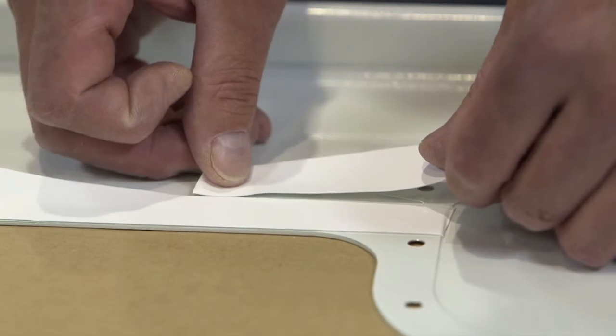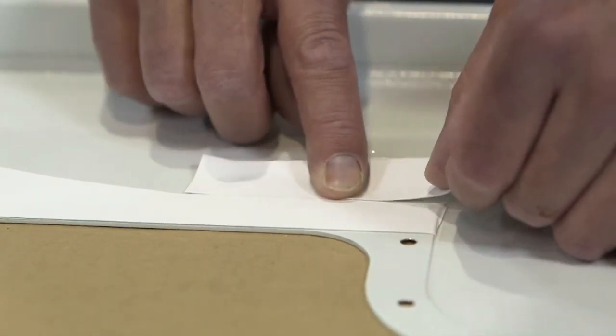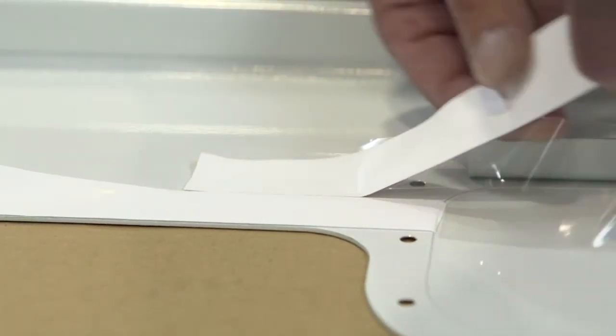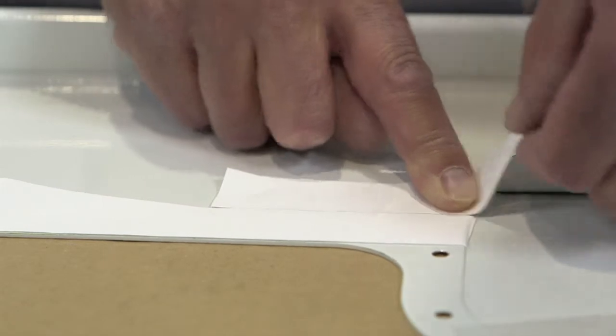Common to all Skyflex environmental products, the gasket should be laid flat, smooth, and without stretching. Light pressure should be applied once the tape is in position.